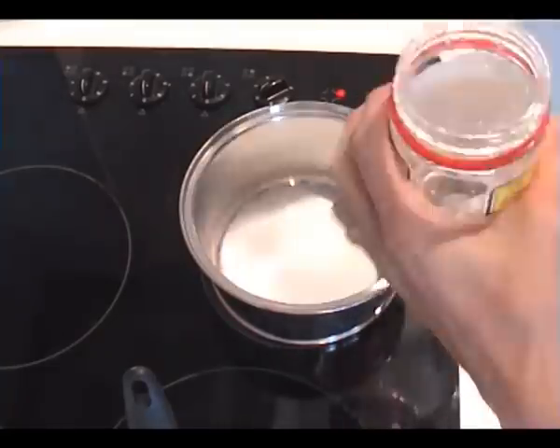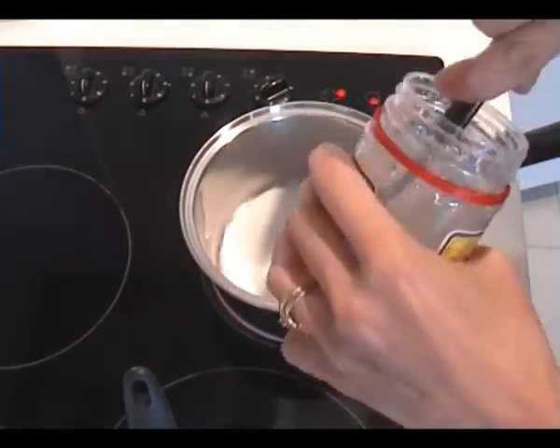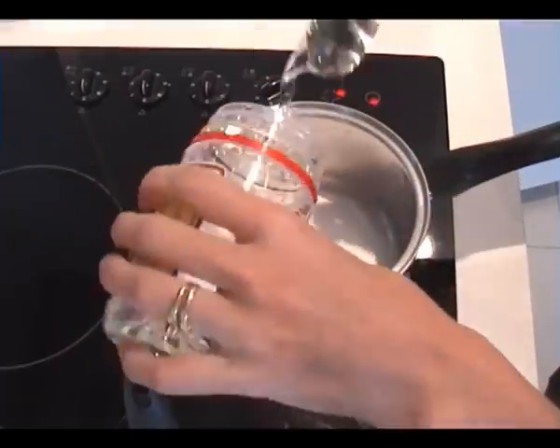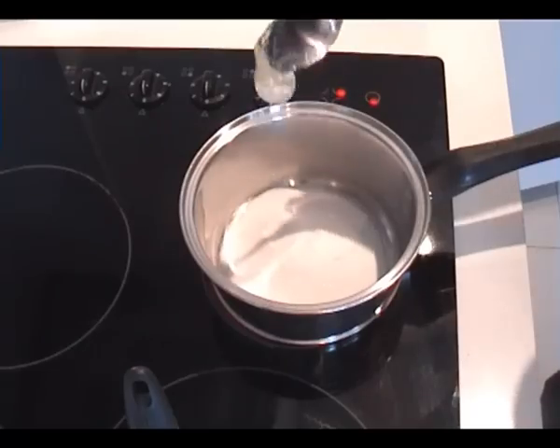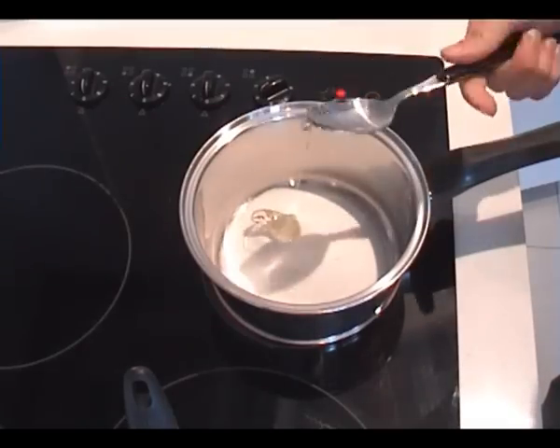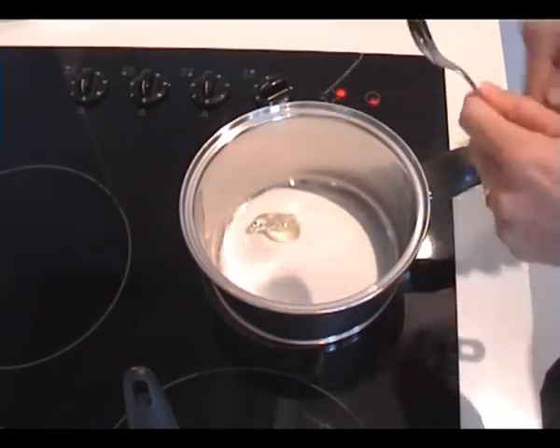Next, add a bit of glucose syrup — not too much. The reason you need that is it helps stop the sugar from crystallising. If you do it without the glucose syrup you can, but sometimes it goes grainy and doesn't give you that nice, crisp, clear finish.